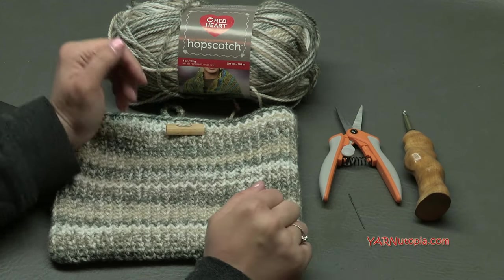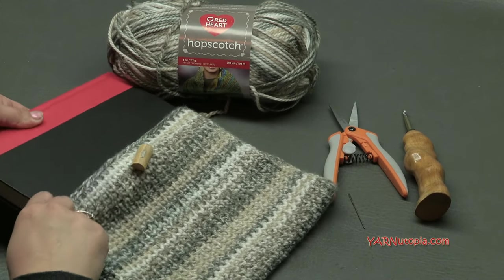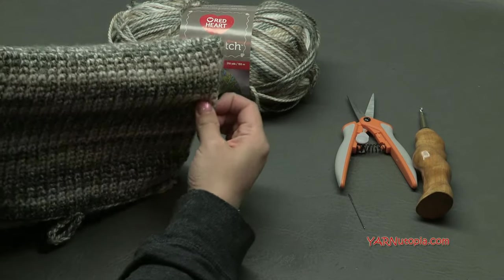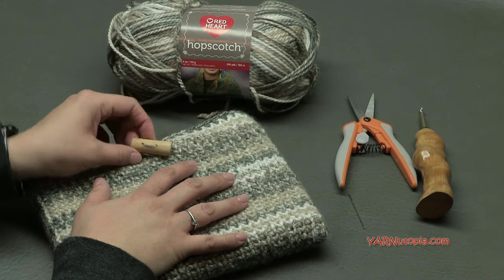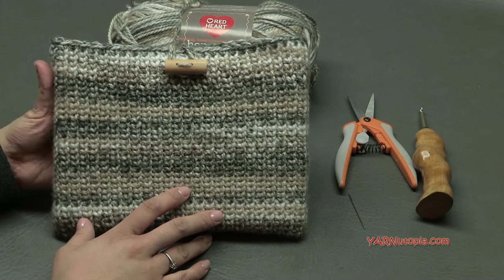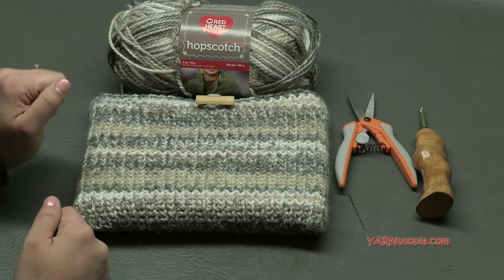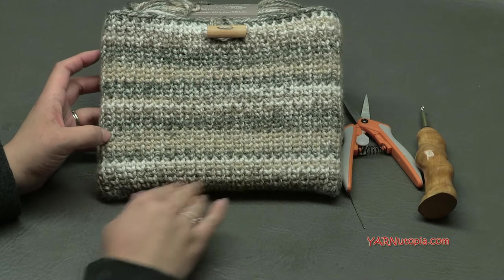You're also going to need scissors, a yarn needle, and your favorite book or a tablet to put inside this sleeve. Before we begin, there are links in the description to the free crochet pattern on yarnutopia.com, and also a link to my Facebook group, Yarnutopia World — make sure you join that. We have fun events every month. There's also a link to my Snapchat and Instagram. Big thank you to Red Heart Yarns and to my dad who's filming this tutorial and posting it on YouTube.